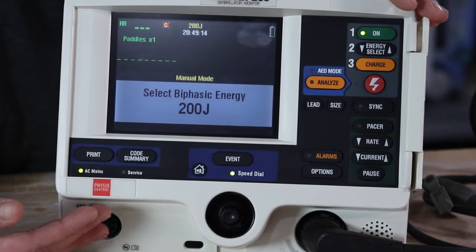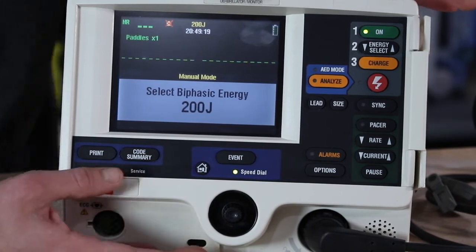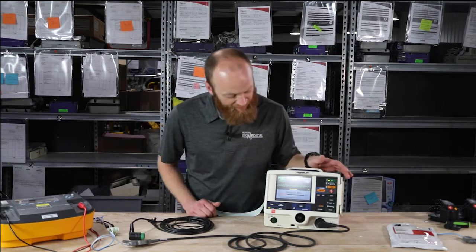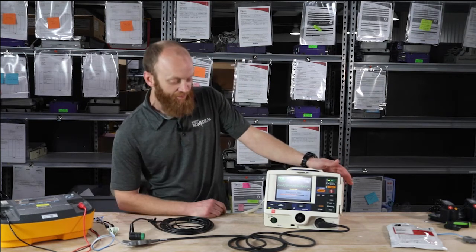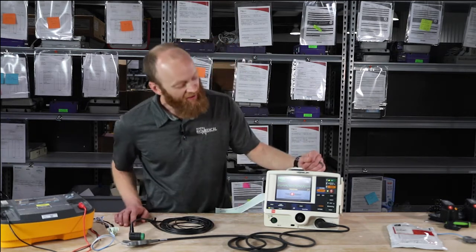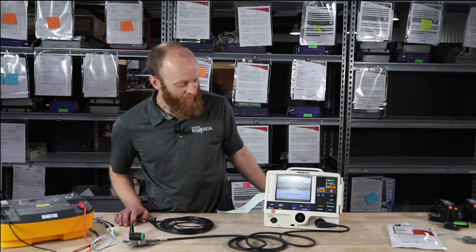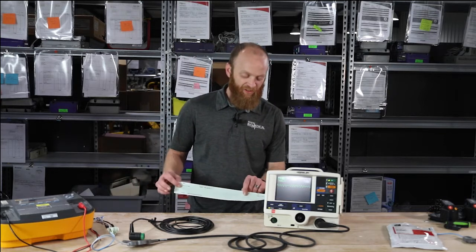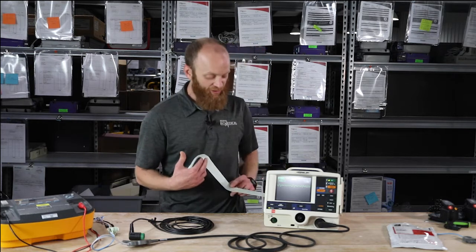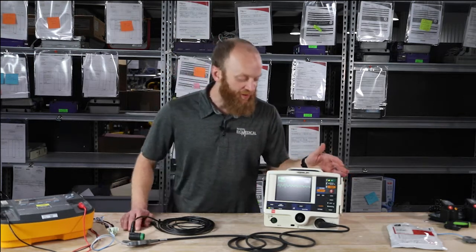The energy buttons are live for energy select down and energy select up. You can still charge at any time, or analyze again if you'd like. We'll go ahead and hit the charge button. 360 joules is max energy on the LifePak 20E. The LED is now blinking for the shock. We push the shock button to deliver the energy, and any time you deliver energy it's going to print — it wants you to have that data, printing a snapshot of the energy and heart rhythm.